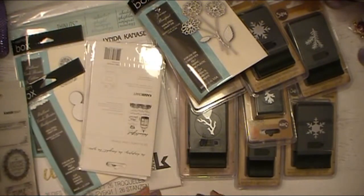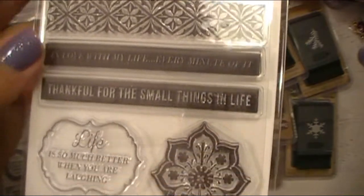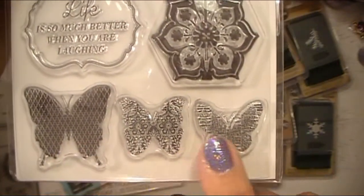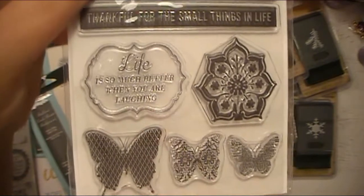This one is beautiful — got some little border strips there and something that could be like a mandala too. I love it. And some butterflies with different sizes and different textures on them, and then a sentiment stamp right there as well.